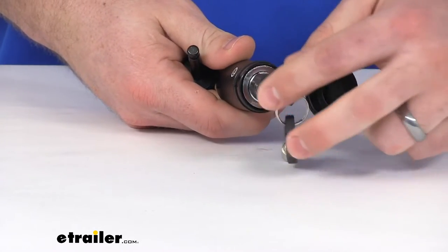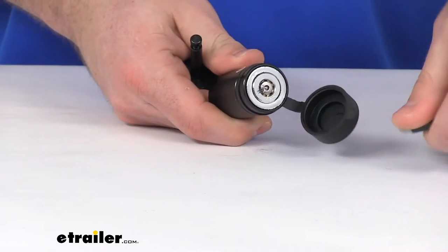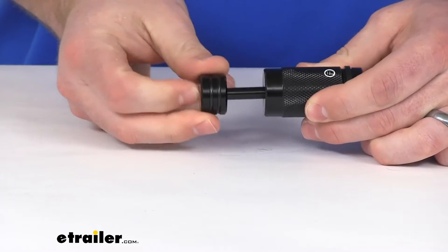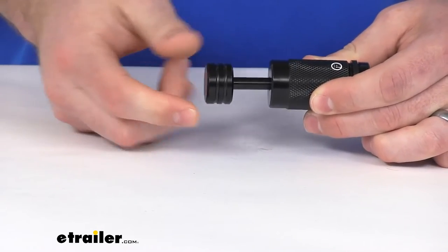I would recommend immediately going and turning that back into the lock position, so that when you go to hook this back up, all you have to do is push it in place and it will be locked.